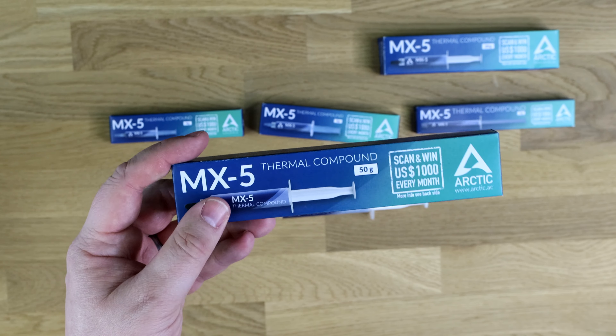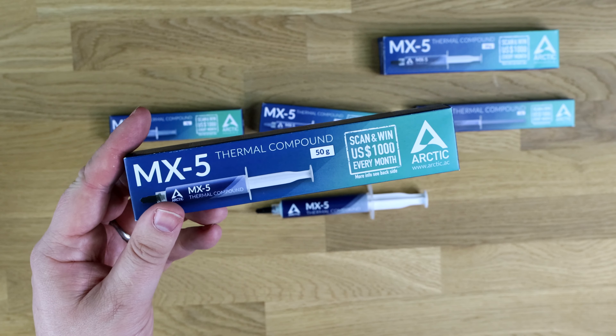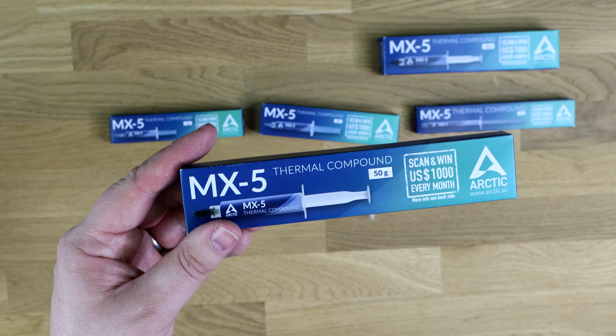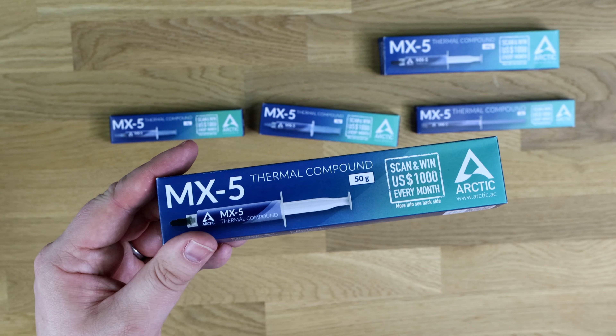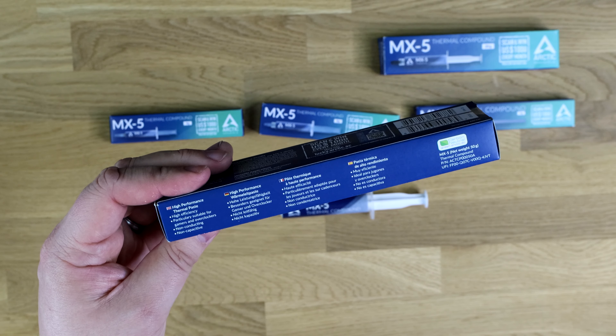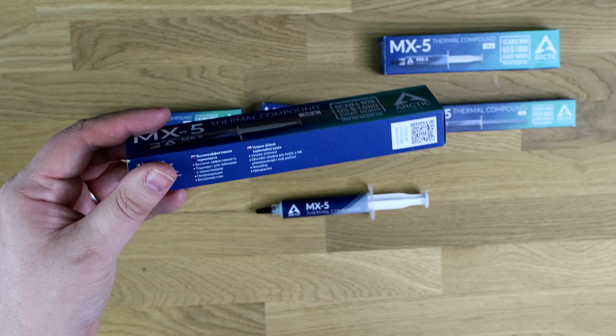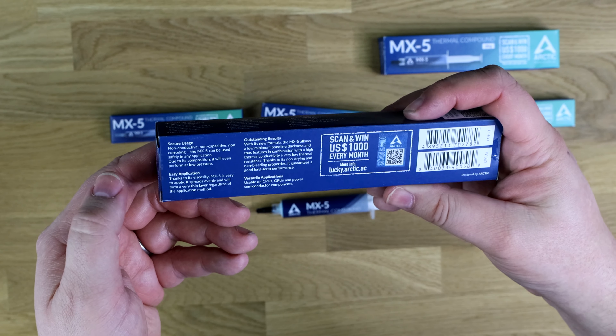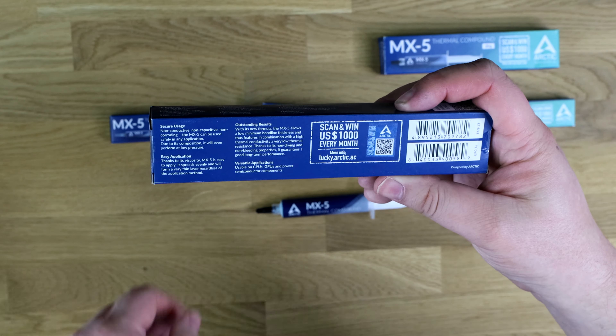Because this is non-conducting, if you do put too much paste on your CPU — which a lot of people do — and it gets all over the place, you shouldn't damage anything, or at least very little, regarding conducting. So that gives you a rough idea of the box. On the back, it does tell you about secure usage and easy application.